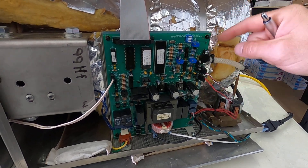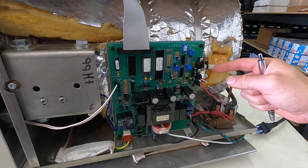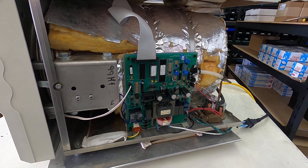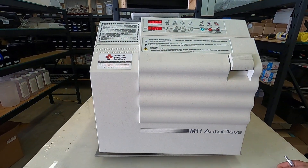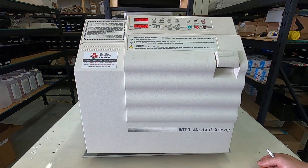If you send the board in, we can replace the software and recalibrate it. You can also order a temp sensor, but either way you'd still need to send it in for calibration. This is not an end-user repair beyond unplugging and replugging. Give us a call at 704-966-1650, option three.